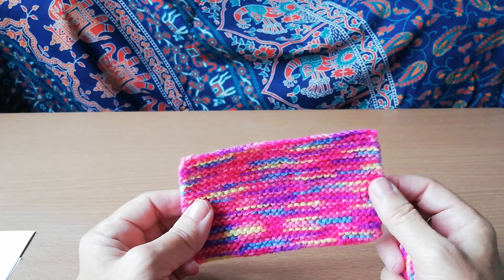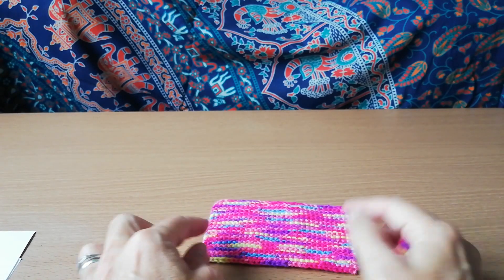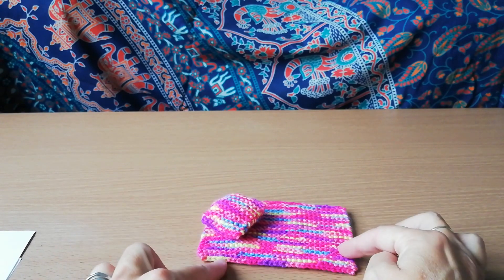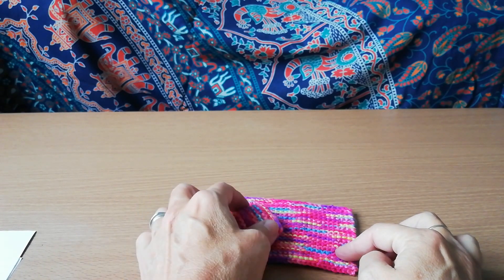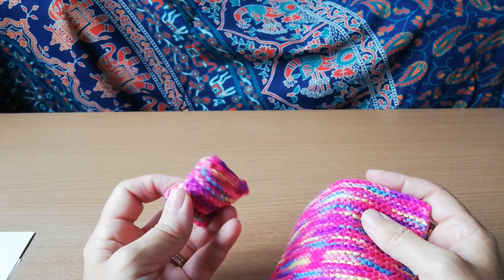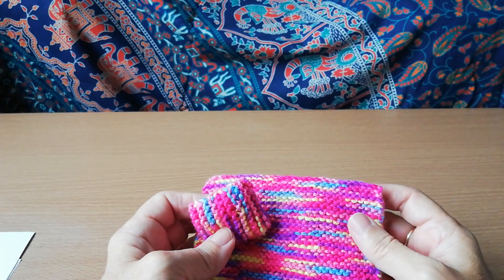I made some knitted things for my house — a little rug and a little floor cushion for the nursery, or it could go into a doll's bed. I just knitted those. I mean, why am I even showing you? I don't know, but they're cute, so there they are.